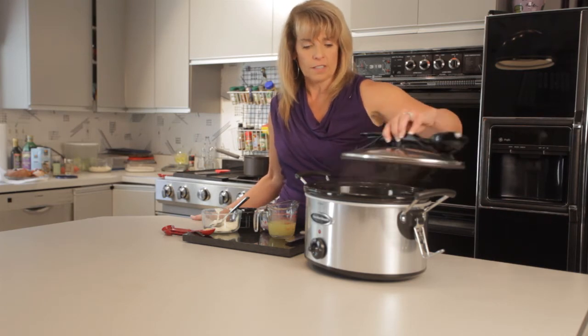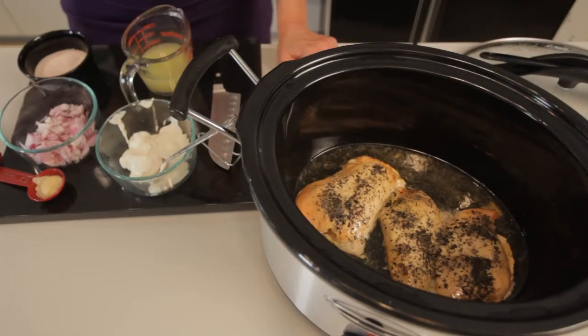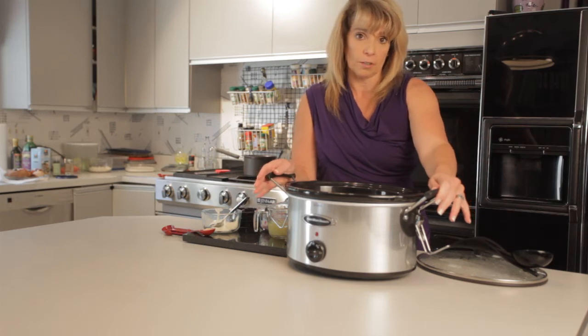What I did was put in three skinless boneless chicken breasts along with a tablespoon of butter and some poultry seasoning. I turned it on low for four to six hours.